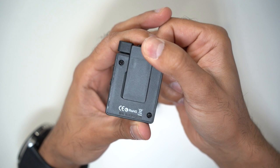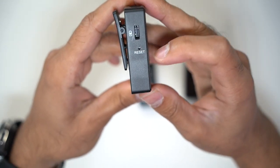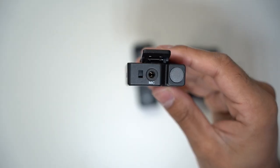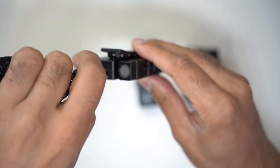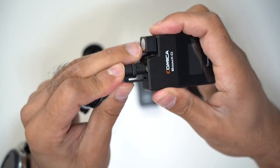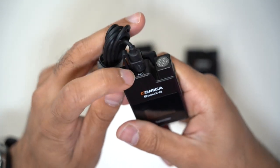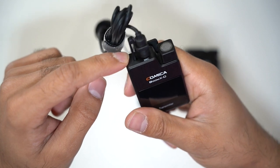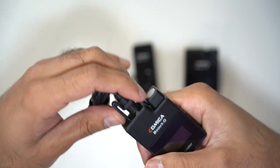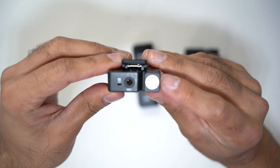On the back, you have a belt clip that also doubles as a cold shoe mount. On the left-hand side, you have the USB-C charging port and a reset pin port, so in case you're having problems and need to reset the microphone, you can do that with the pin provided. On the top, you have a mic input for the lavalier mic. It clips in securely with a side clip on the 3.5mm input so it doesn't fall out when clipped to your trousers. You also have the inbuilt microphone on the device itself.